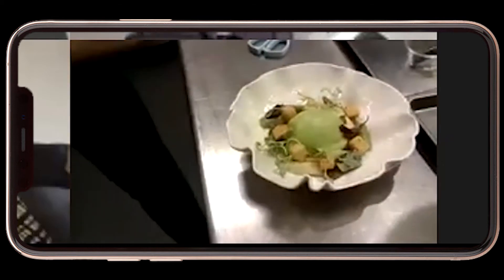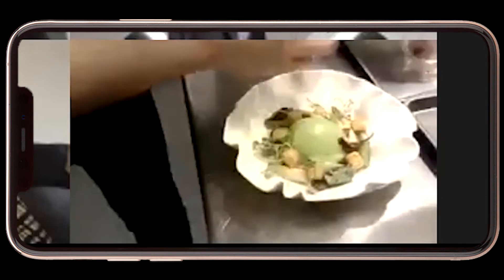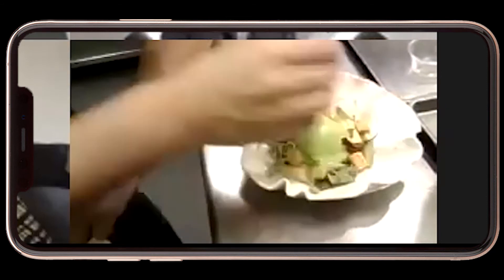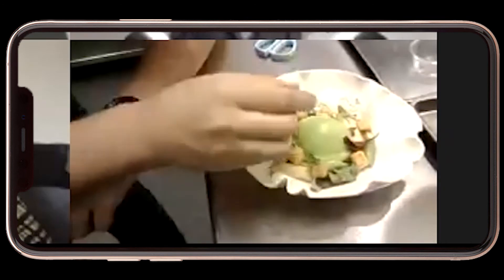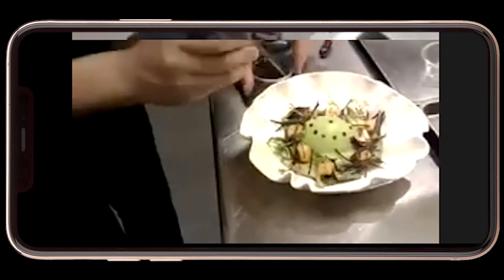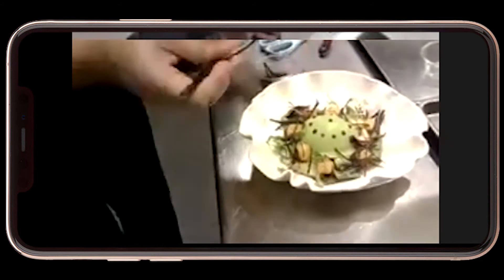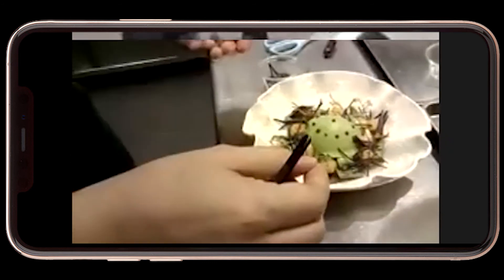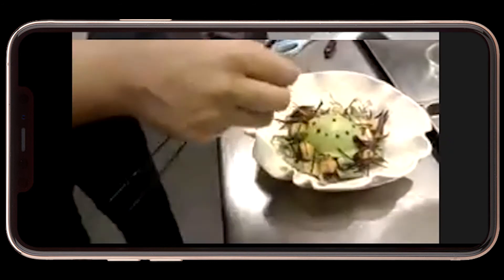The egg will be the clock, and I'm going to put some ketchup all around — 12 little dots of ketchup, like a clock face. Then I'm going to use two of the truffle batons to form the clock hands and finish the clock. So what time is it now? It's 10:38.